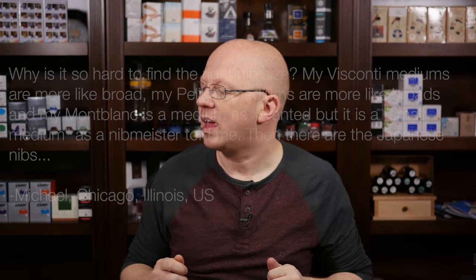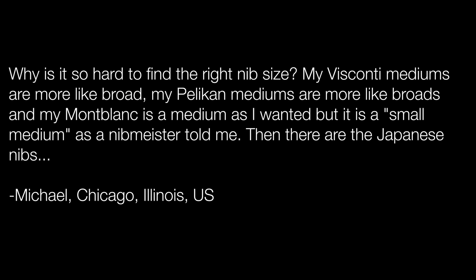Let's head back to questions and hear from Michael Elliott in Chicago, who says: why is it so hard to find the right nib size? My Visconti mediums are more like broads, my Pelikan mediums are more like broads, and my Mont Blanc is a medium as I wanted, but a nibmeister told me it's a small medium. Then there are the Japanese nibs.